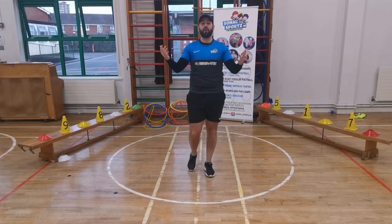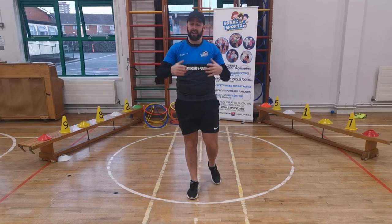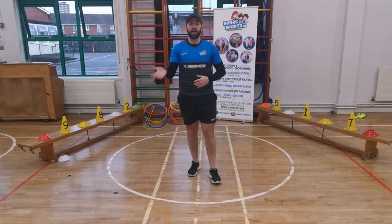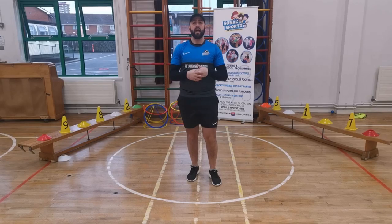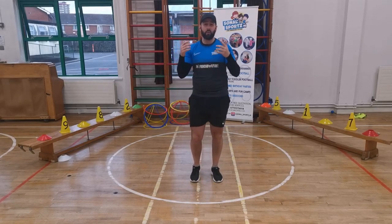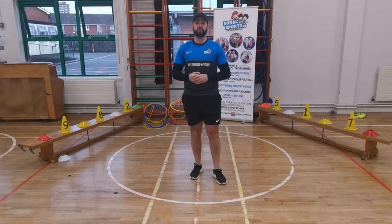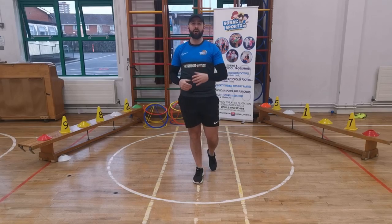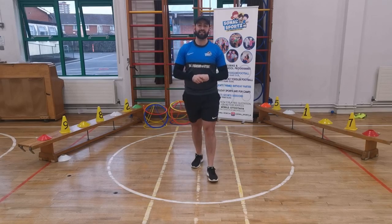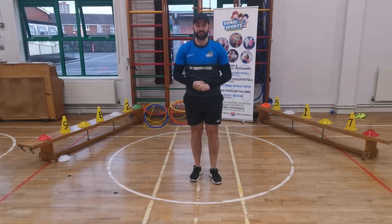Boys and girls, that's all we have for today's PE lesson. I hope you had fun! I want you to work on your throwing, your catching, and your striking skills with your socks. I also want you to think of different animals that live in our oceans and what way they would move. Let me see pictures and videos of you trying this at home. I hope you all had fun, and I'll see you again next week for another fun activity class with me, Coach Paul. Have a lovely day, everyone!